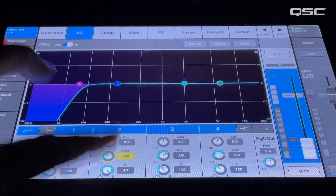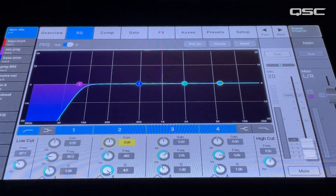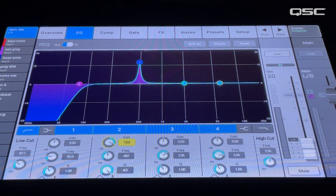If you're not exactly sure where an offending frequency is, you can apply the Boost Sweep and Cut method to identify the problem. Start by placing your frequency center point where you believe the problem is, then using a narrow Q, boost the frequency center point about 6 to 8 dB.